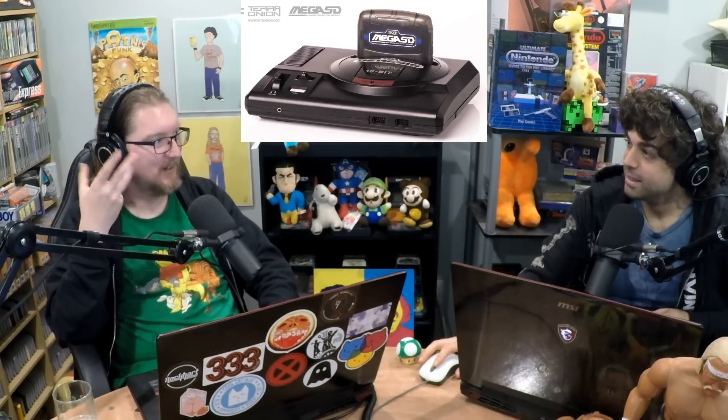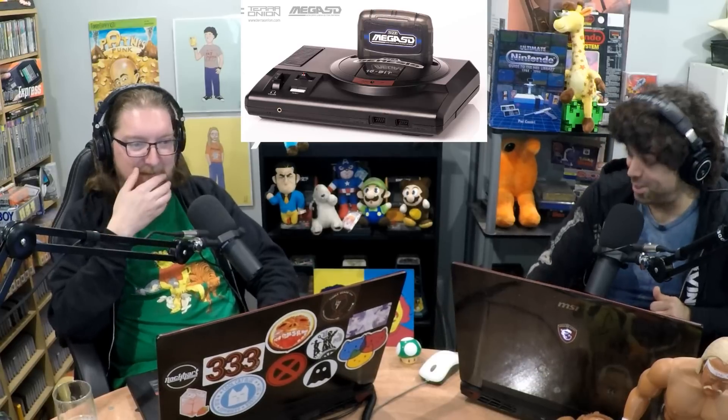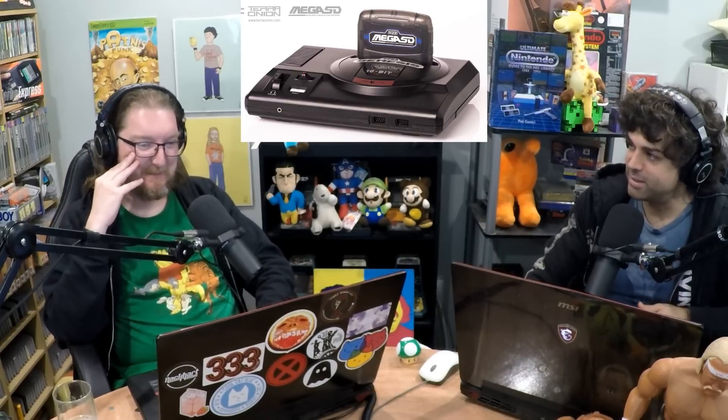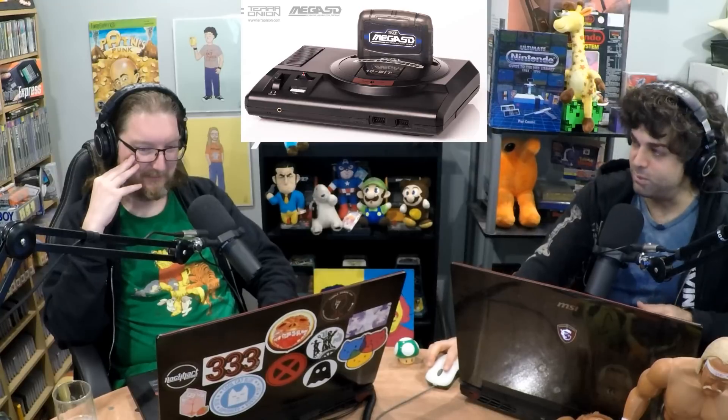Terra Onion — interesting name. Sounds like a hearty meal, something you'd find at the Outback. The Terra Onion at the Outback! They always get guys to do it in an Australian accent, but they don't use real Australians for those Outback Steakhouse commercials — that's a pet peeve of mine. Anyway, look forward to Ian's review of this maybe in August or September — that'll be Ian's debut full 20-minute review video. Yeah, can't wait. Unlikely.